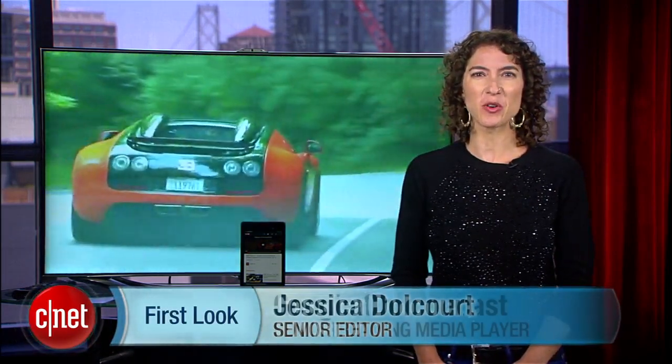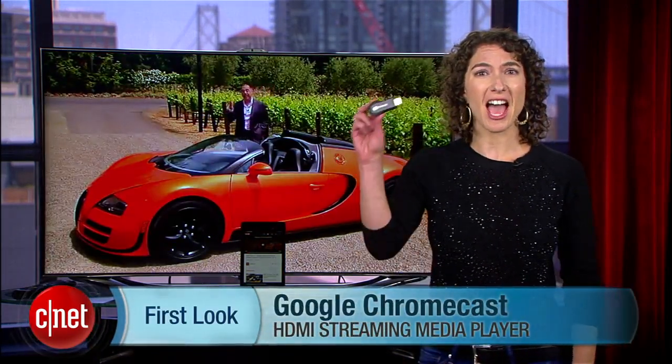Google has finally figured out how to conquer your TV. I'm Jessica Dahlcourt for CNET, and this is a look at Chromecast.